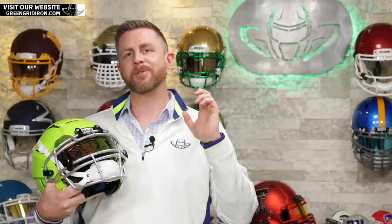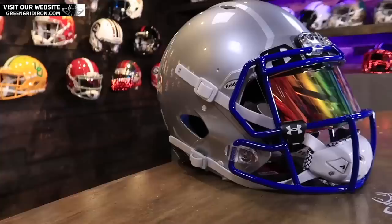Today we're putting together this new Hypergreen F7 VTD and we're shipping it south of the border to Mexico City. Stay tuned and we'll show you how we put it together.